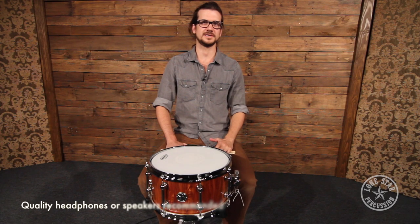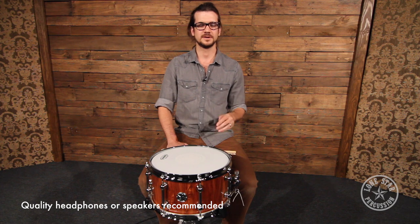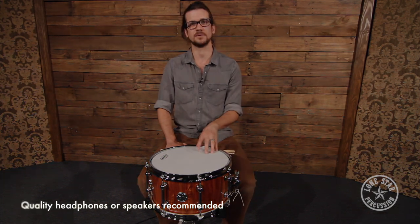Hey guys, Zach here from Lone Star Percussion in Dallas, Texas. Be sure to find us on Facebook, Instagram, and Twitter. Be sure to sign up for our newsletter and subscribe to our YouTube channel.